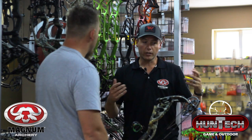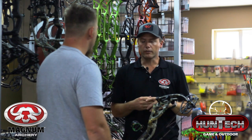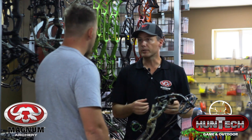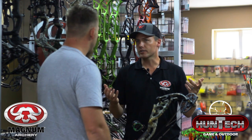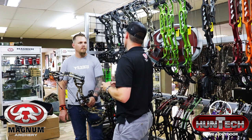The bow can go up to a 32-inch draw and up to 80 pounds. So any big dangerous game animal that you want to hunt, this would be the bow to go for. And even for the shorter draw guys — 27 to 29 inches — it will be a very nice stable bow to hunt with at longer distances.